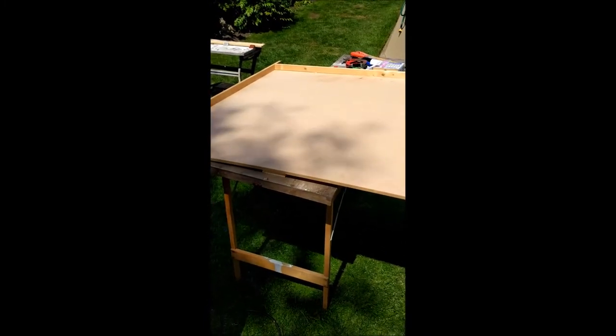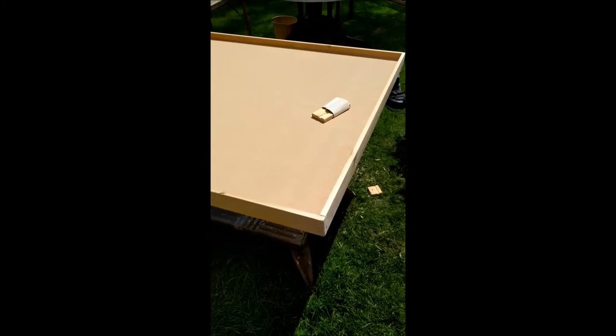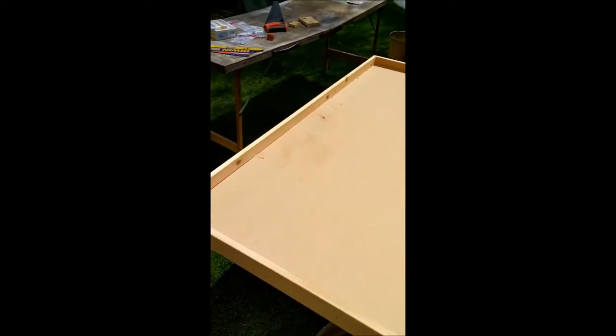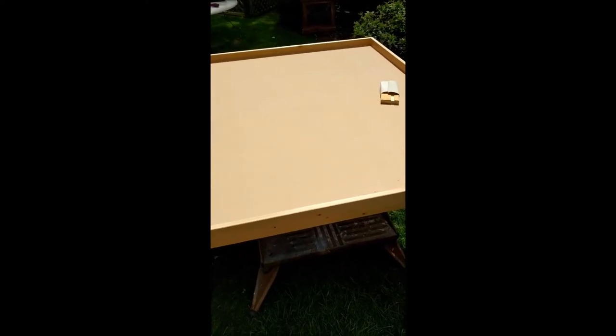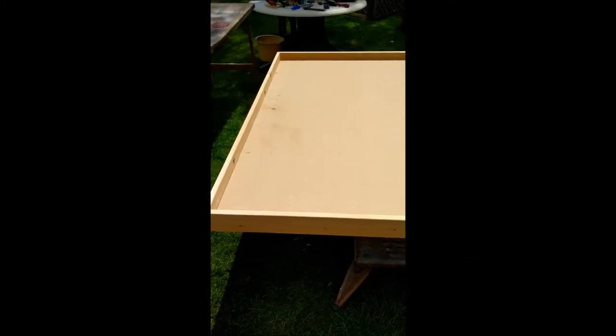The frame is finished — all fitted together, all slotted together, glued, screwed and sanded. There's a nice little gap here to stop anything falling off the edge hopefully. I have got some felt pads that I'm going to put on the bottom to protect any table tops. All in all, about two to three hours worked total.